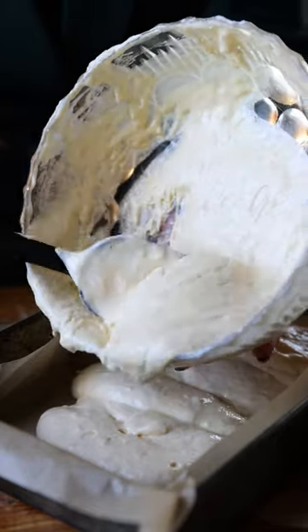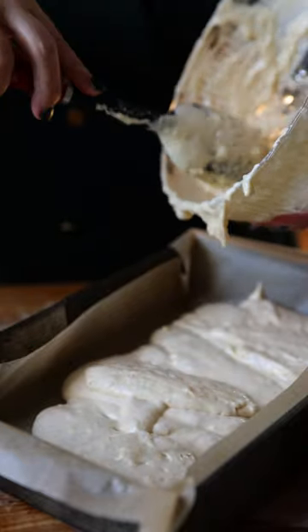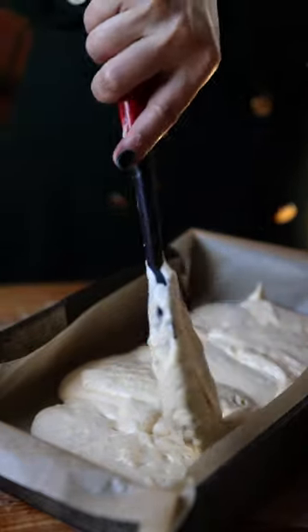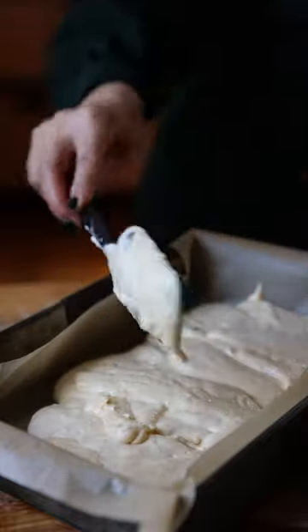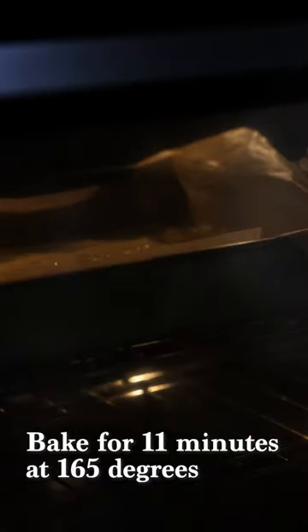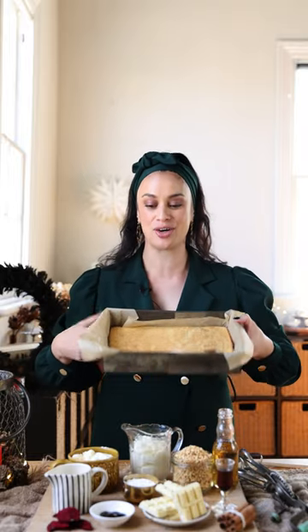Spread it into your lined tin — 20 by 30 centimetres is the size. When you spread it, just be really careful, don't press down too much, and keep in all that lovely air. Into a 165 degree oven for 11 minutes. One golden sponge cake coming right up! How good does that look? So easy to make and delicious.